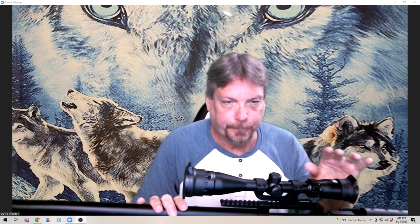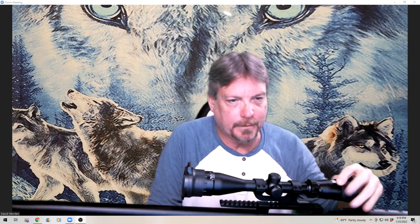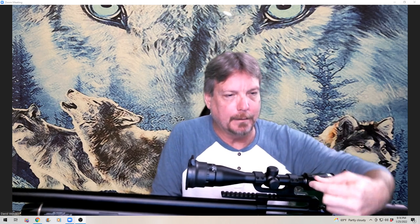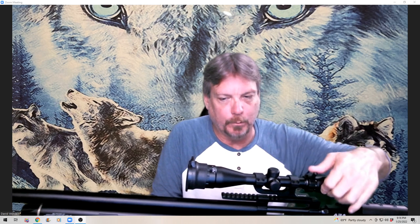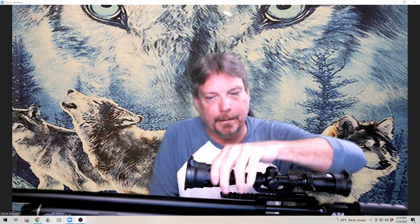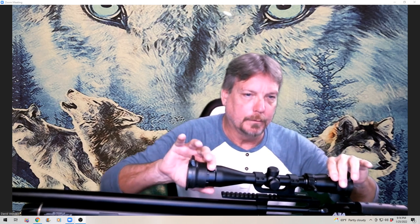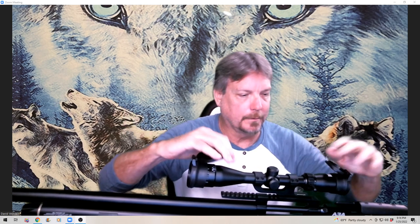AEA has a pretty good reputation and I'm finding their products to be top notch. The scope I have on here is a Monstrum variable zoom — I selected it not because it was budget, but because I wanted to try it and see the quality. I really liked the little arm they put on for variable zoom. It also has a range-finding reticle and the ability to tune focus for range, and it came with scope covers.